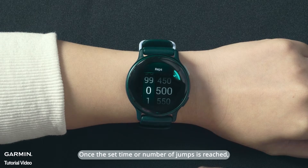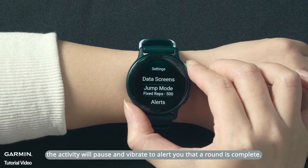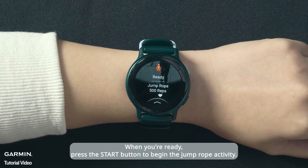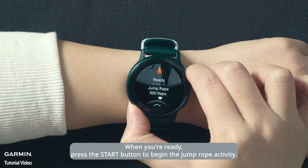Once the set time or number of jumps is reached, the activity will pause and vibrate to alert you that a round is complete. When you're ready, press the Start button to begin the Jump Rope Activity.